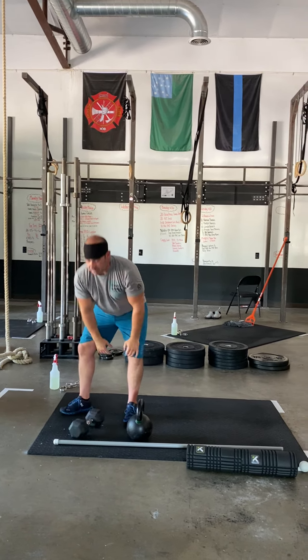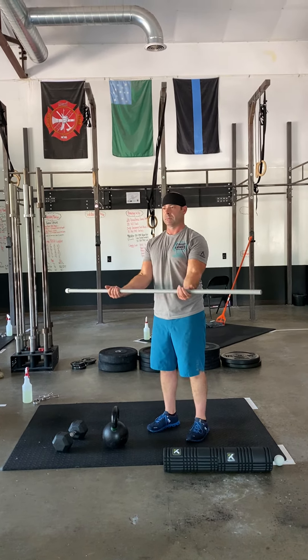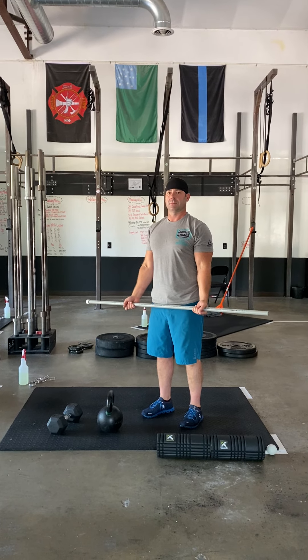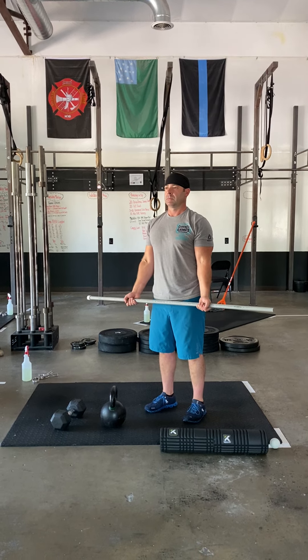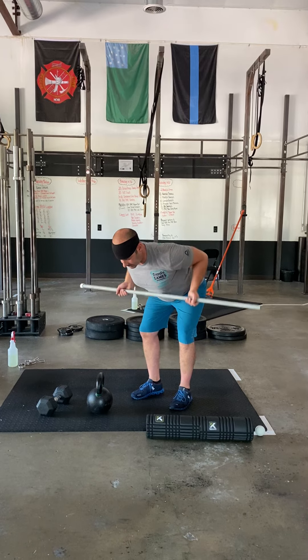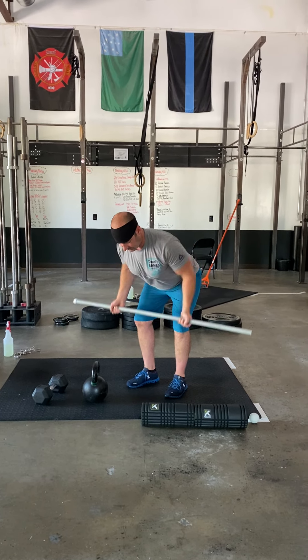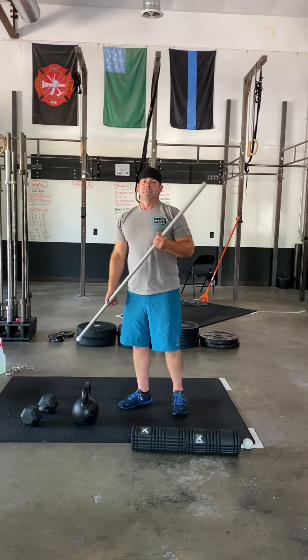Then you're gonna get your PVC and you're gonna do five PVC reverse grip rows. Anytime we do rows with a PVC or a barbell, we stand up all the way with it first. Our palms are facing away from us because of the reverse grip. We hinge at the hips, slight knee bend. The bar is falling away from your body — it does not need to be tight, it's kind of where your arms naturally wanna fall. Then you're gonna take it up to below your sports bra area.